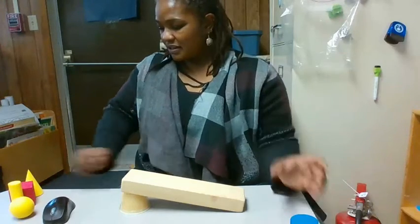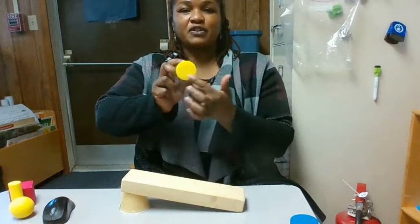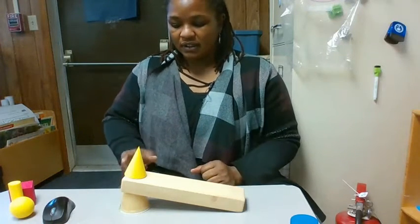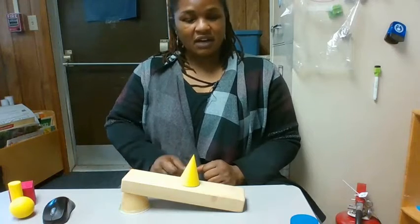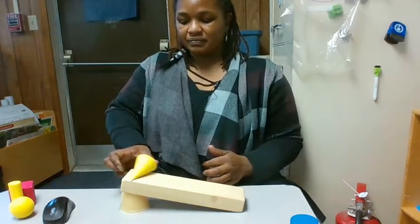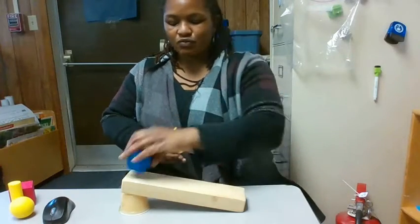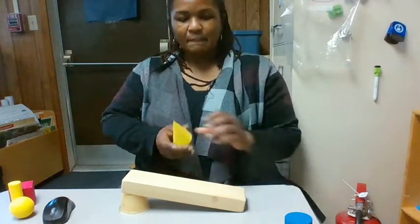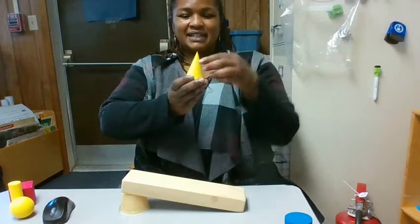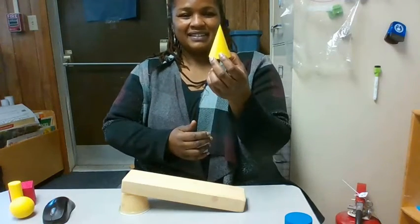Let's try another shape. Here is the cone. The cone has a point on the top and a flat surface that's a circle. Let's see if it will slide or roll. It'll slide, not rolling. Let's see what happens if we put it on the round part. It rolled a little bit, but it rolled really weirdly. This one rolled straight down, but the cone rolled sideways. I think it has something to do with the size not being even. That's pretty cool.